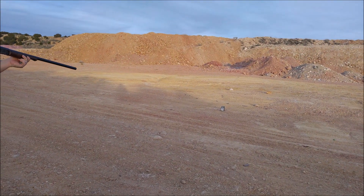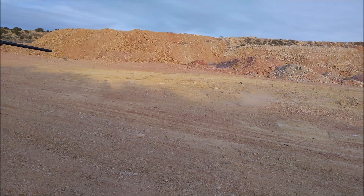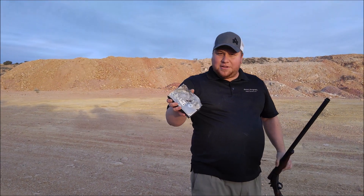So here's the first shot. This is what it does with the regular shot.